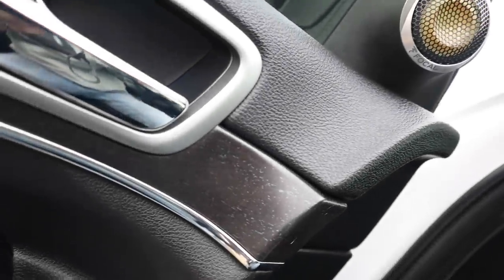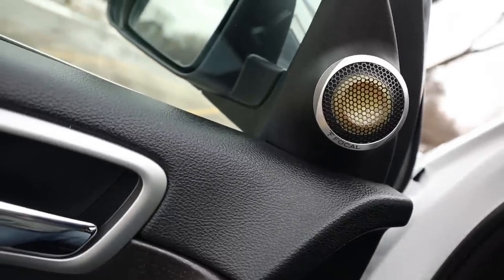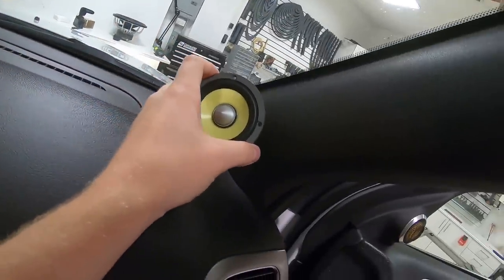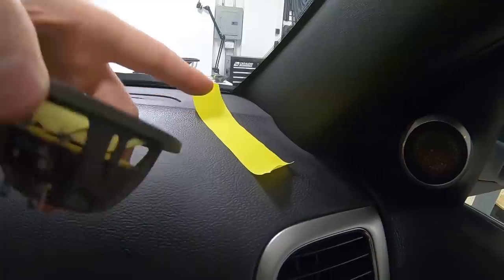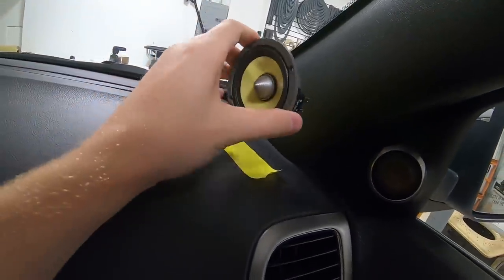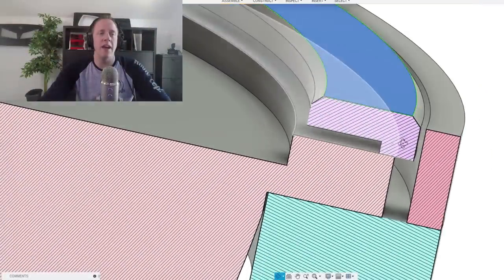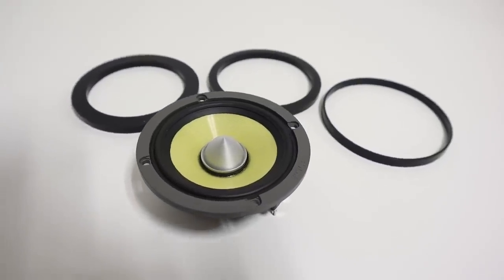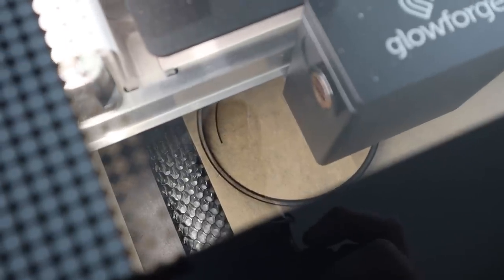In the Grand Cherokee project I'm currently working on, I've already made my tweeter pods for the front of the vehicle, but now I need to make a mounting solution for these three-inch mid-range speakers. In this video, I'm going to show you how I start with coming up with a good plan, how I come up with the design for the speaker rings, and I'm going to answer the question: why do I have three different rings per speaker? I'm also going to show you how I cut those rings.